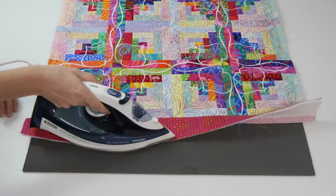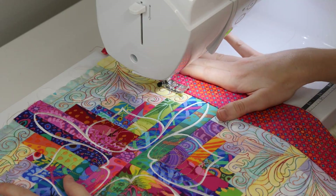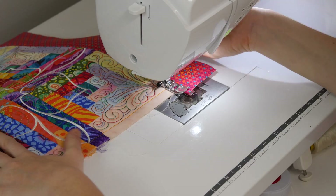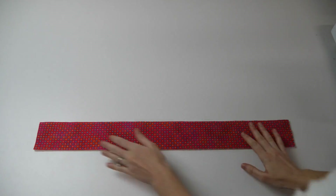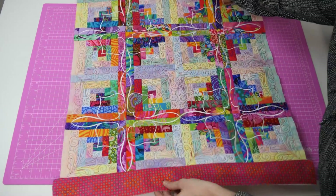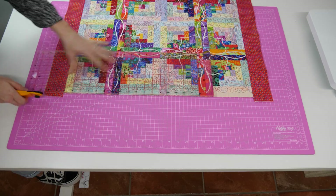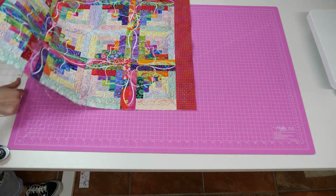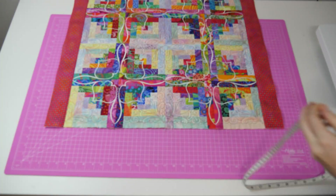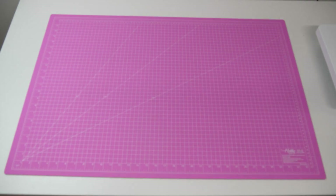Fold the border over and press flat with your iron, then top stitch your border for a neat finish, making sure you are using a color thread that matches your border fabric. Go ahead and repeat the exact same process to attach the second border to the opposite ends of the quilt. Now that we have the two end borders attached you may have excess fabric and batting from the borders that extend past the sides of the quilt - we like to trim these off to keep everything neat and tidy. We are now going to be adding the remaining two borders to the sides of the quilt.